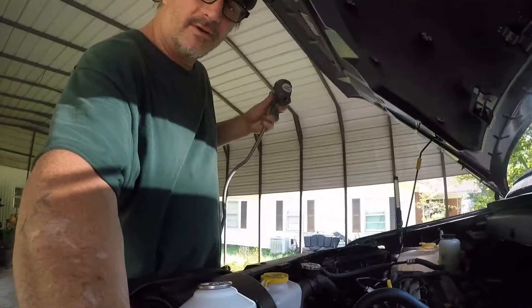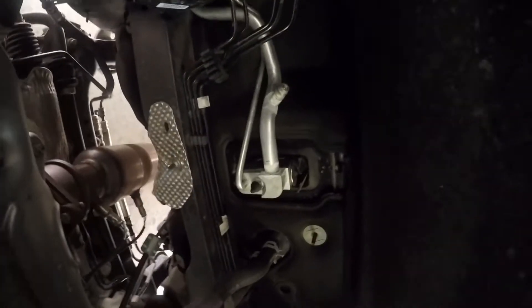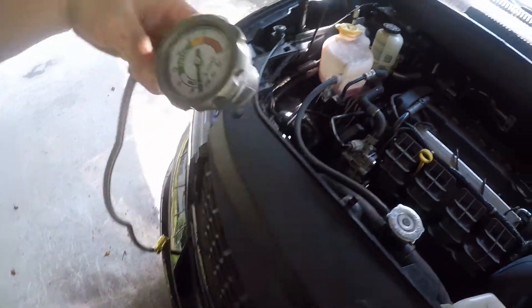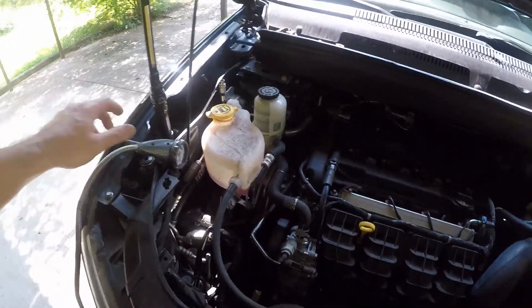Of course it's going to go just like your regular 134 — you put that in here, and of course your gauges. Squeeze the trigger until you get it filled. Now I don't have a high side hookup, which I always like to have.